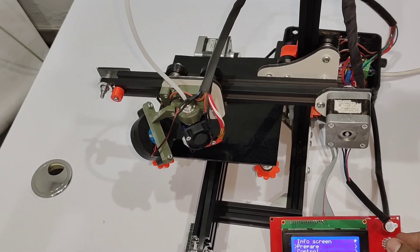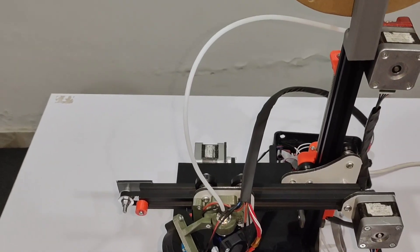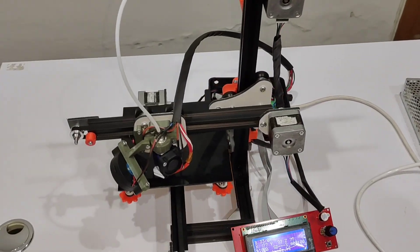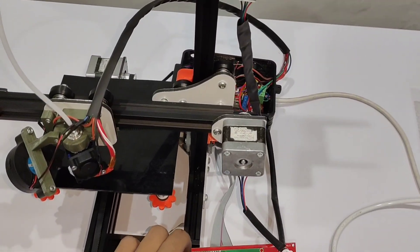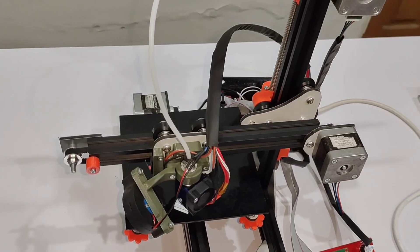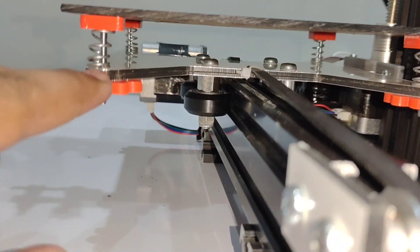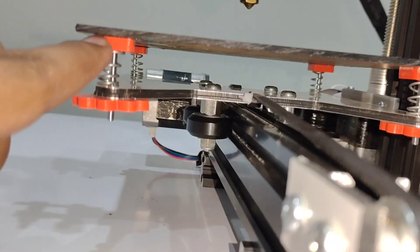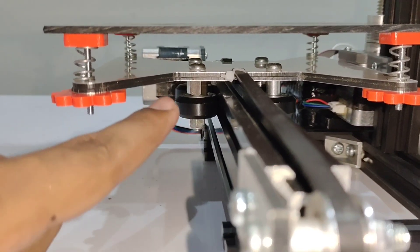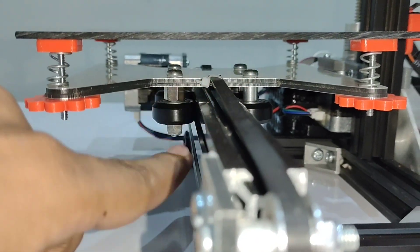It has only a hotend and no heat bed and no other sensor. This is the smallest 3D printer I have made, and I will cover this LCD with a 3D printed part. You can also see the bed system here — these are the springs and 3D printed parts. These are the POM wheels, and this is the centric spacer and the normal spacer.